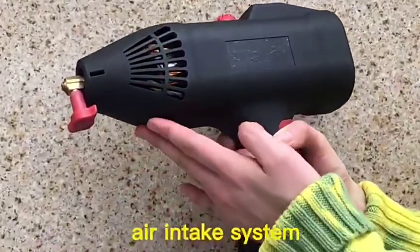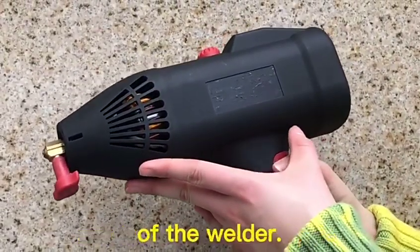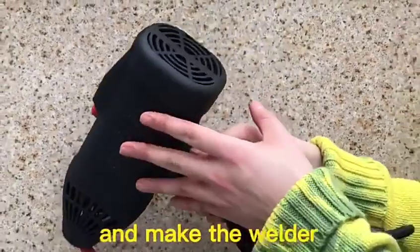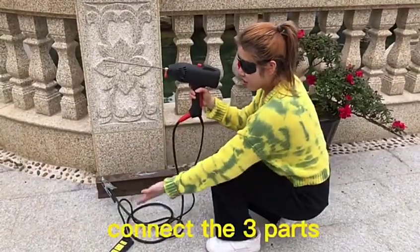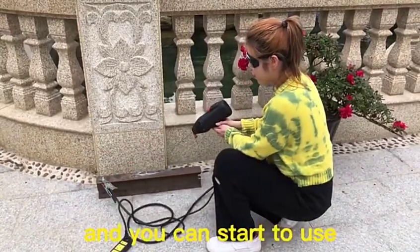The powerful heat dissipation air intake system can increase the load rate of the welder and make the welder work more durable. Now I'll make a test for you — connect these three parts and you can start to use.